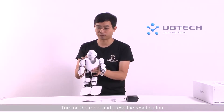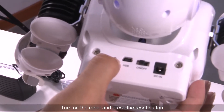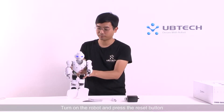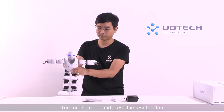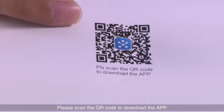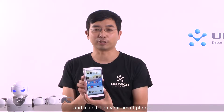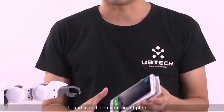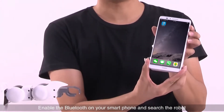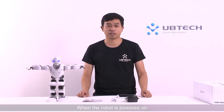Turn on the robot and press the reset button. Please scan the QR code to download the app, or you can search the Alpha 1S application in the Apple App Store or Google Play Store and install it on your smartphone. Enable Bluetooth on your smartphone and search for the robot.